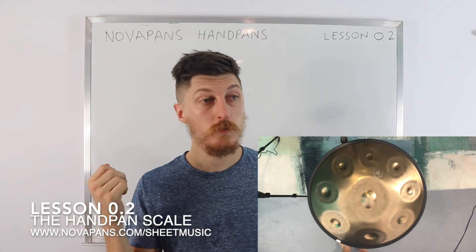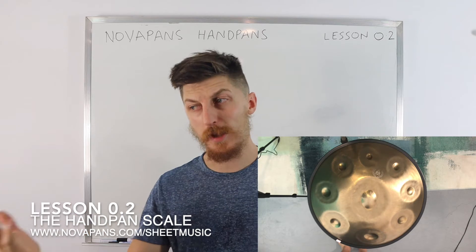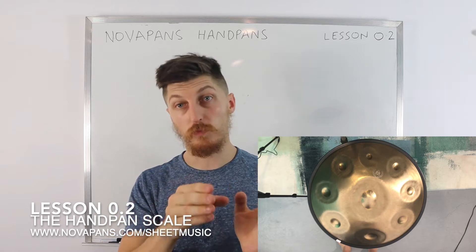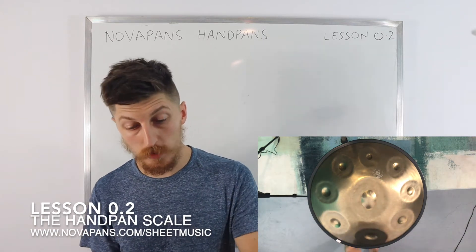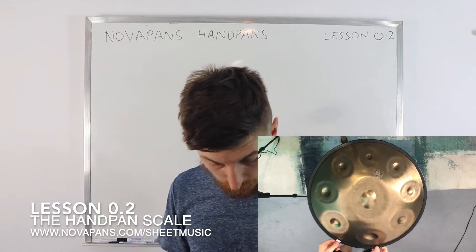When people say 'I've got a D'kurd scale' or 'I've got an Aeolian scale,' they're actually referring to different arrangements of the white and black keys on the piano according to what the maker could fit on their handpan. What we've got here is actually a D'kurd.